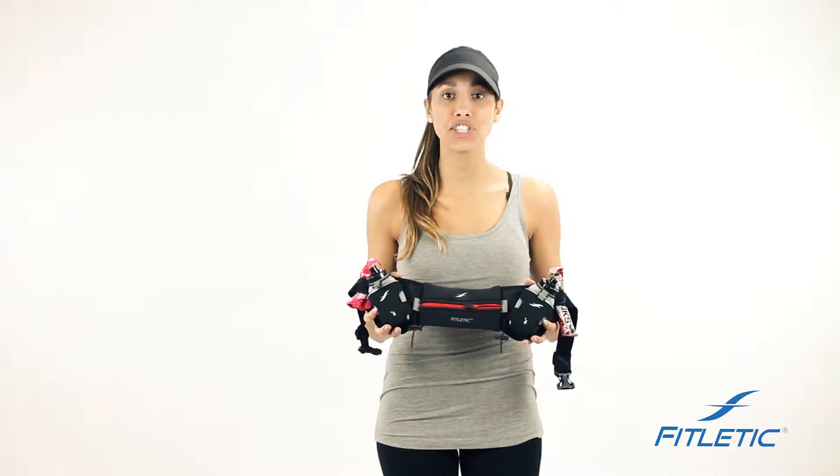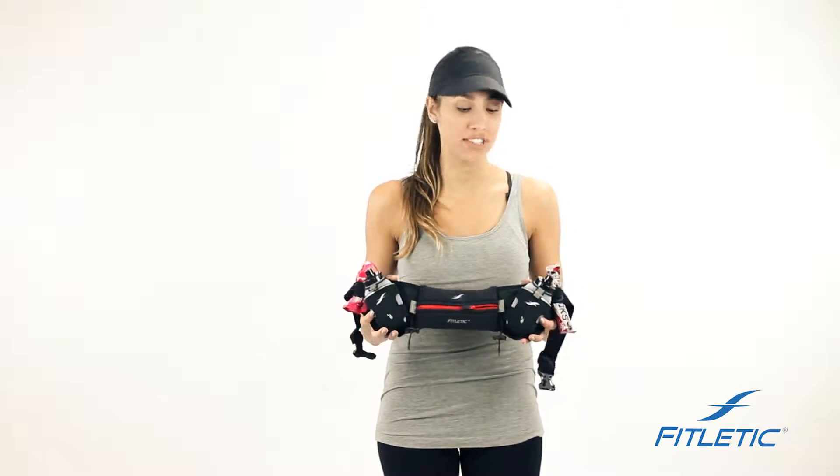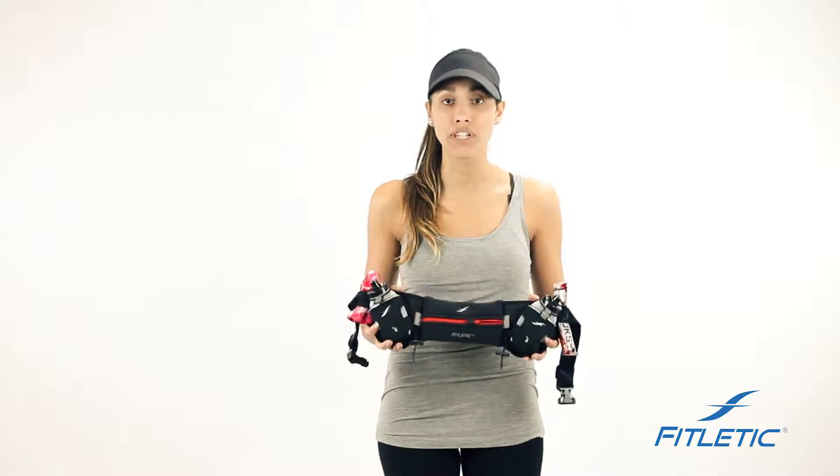Hi guys, we're here at Soetletic today to share a few tips and special features that have been designed in all of our belts to unleash your performance.